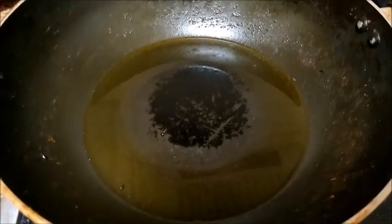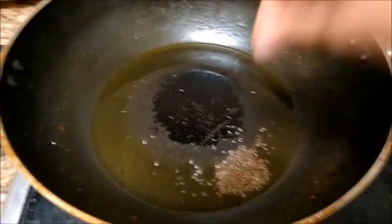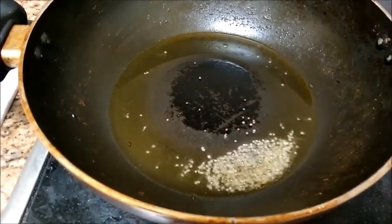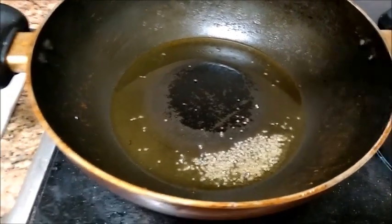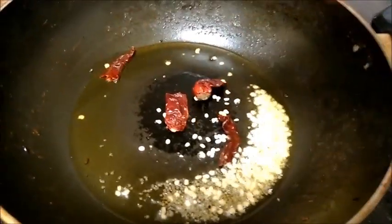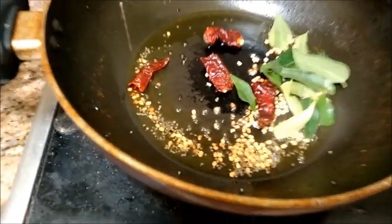First, heat oil and add mustard seeds. Allow the mustard seeds to crackle and then add the urad dal. Add the dry red chillies and curry leaves. Once the urad dal is slightly brown, add the chopped carrot.